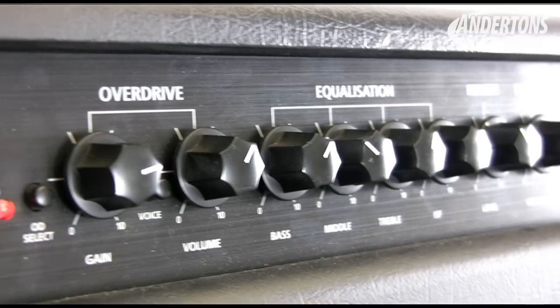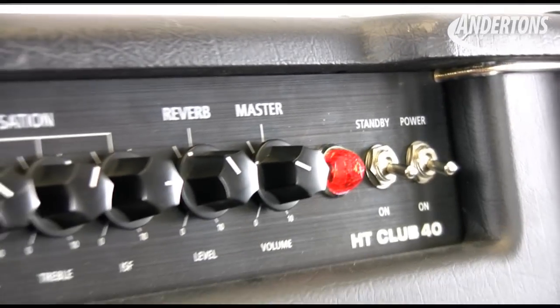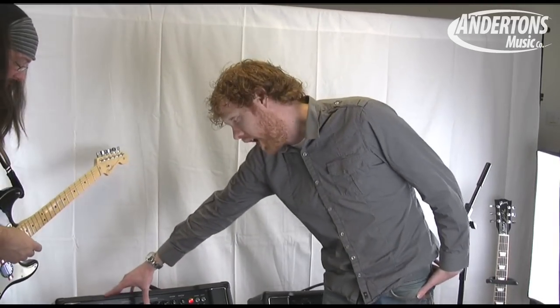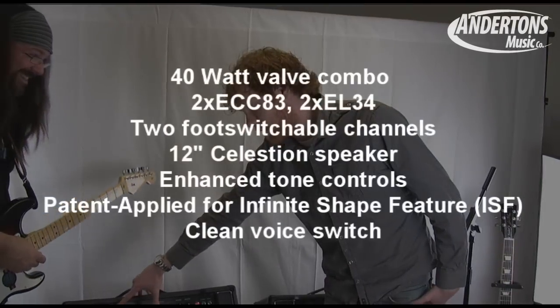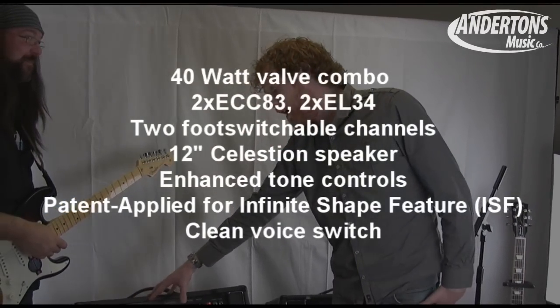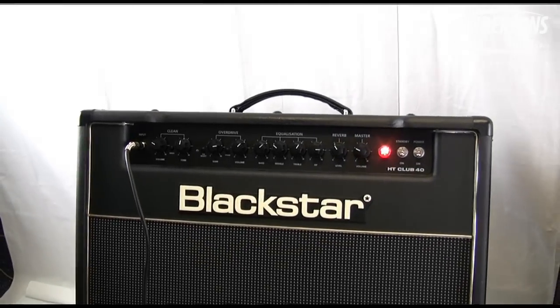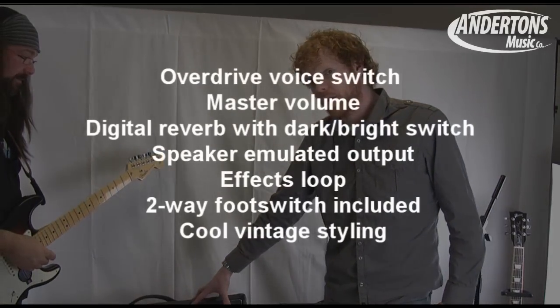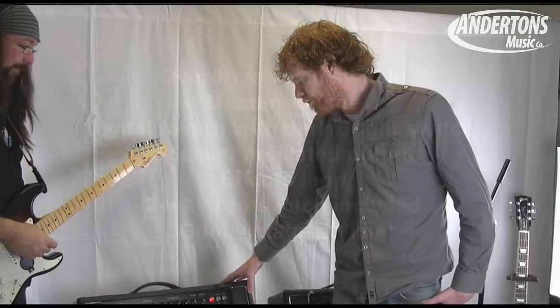The Club 40 is a slightly bigger amp at 40 watts. Again, two channels, but with this it's got two modes. So you've got an F-style clean and a Blackstar clean, and then a boutique drive and a more modern high-gain drive. This has got reverb too, but you've got two types — a light and a dark reverb — and they rock.